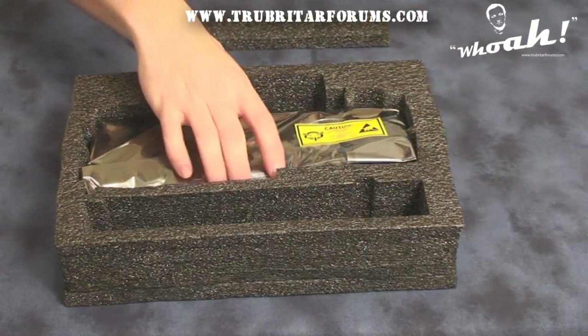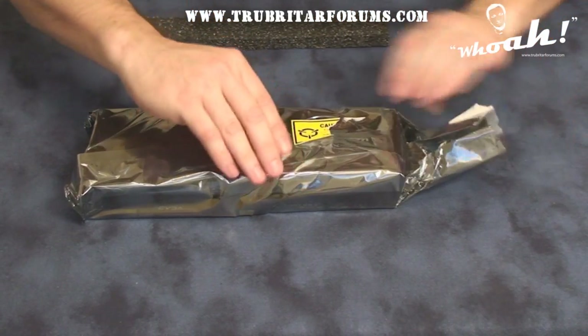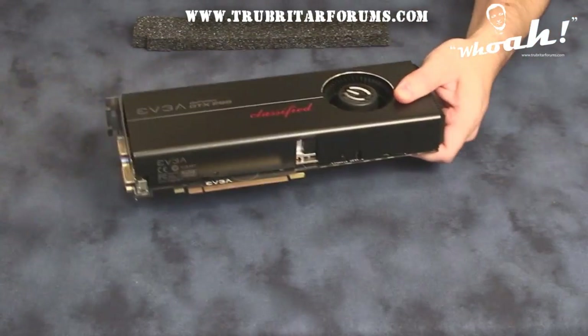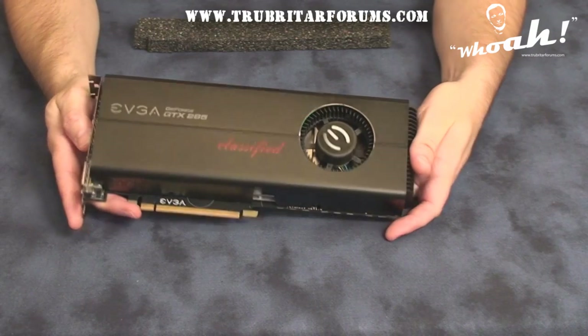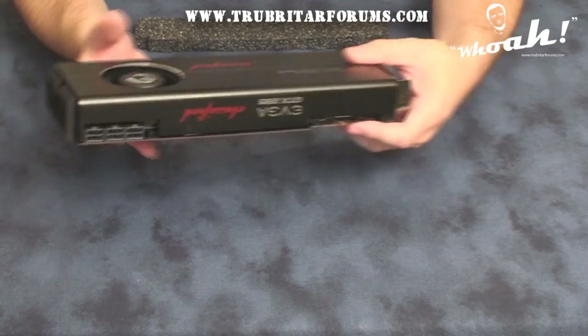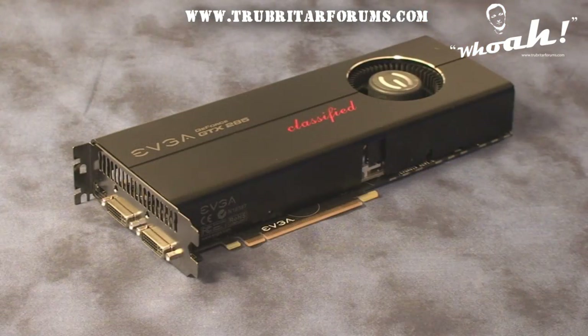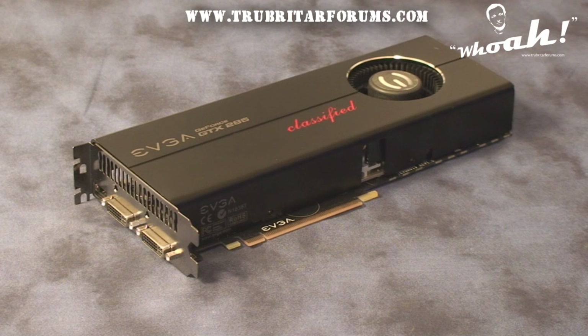In the main package here we have the graphics card. Let's open this up and have a look. And here it is, the EVGA GTX 285 Classified graphics card. Here is the EVGA GTX 285 Classified Edition GPU — this is the world's first 4-Way SLI GPU. Let's have a closer look at the GPU and check out some of its features.